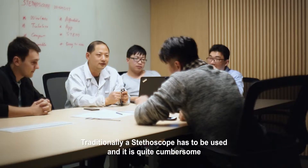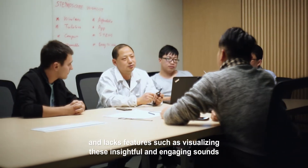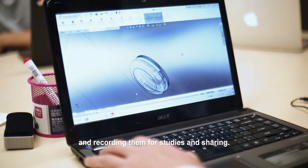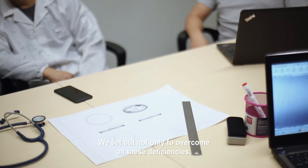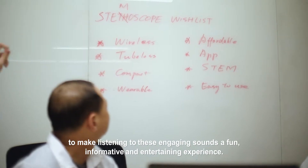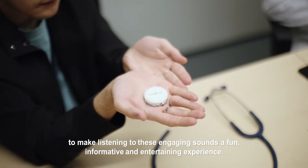Traditionally, a stethoscope has to be used in a cumbersome way and lacks features such as visualizing insightful and engaging sounds, and recording them for studies and sharing. We set out not only to overcome all these deficiencies, but to add portability, ease of use, and rich features to make listening to these engaging sounds a fun, informative, and entertaining experience.